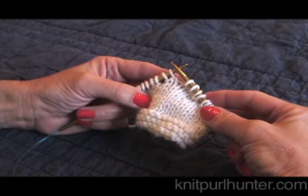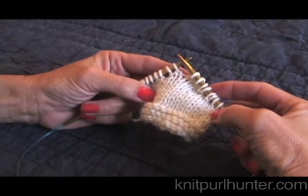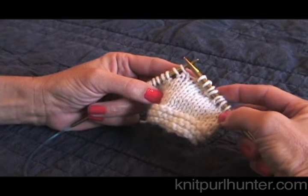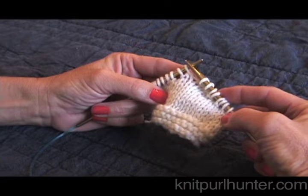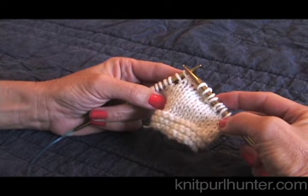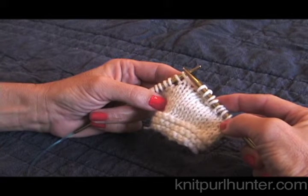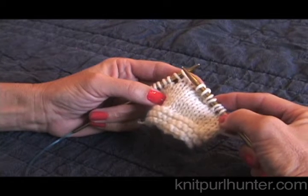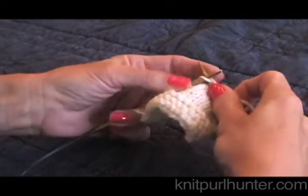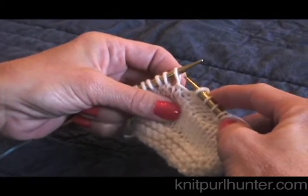I'll be demonstrating how to pick up wraps. I have stitches here that have been wrapped in short row knitting — they have been wrapped and turned. When we come back, we need to knit across the full row, or a portion of it. Depending on the pattern and formula, you need to pick up the wraps so that there is not a hole in your knitting. Generally, you knit to the wrap, and now it's time to pick it up.